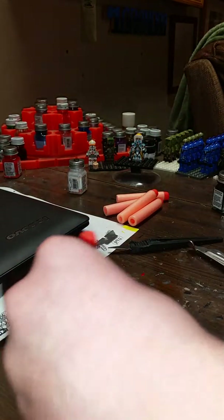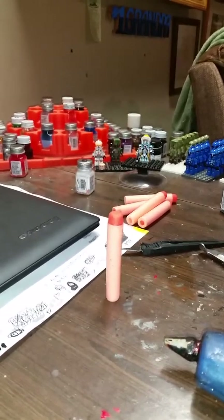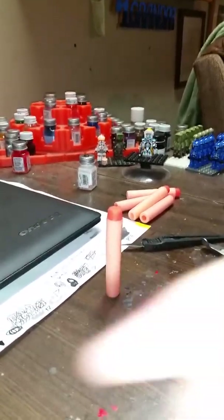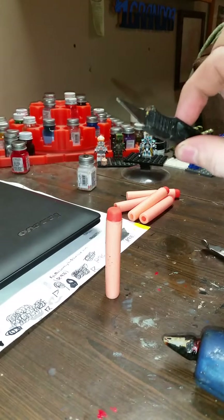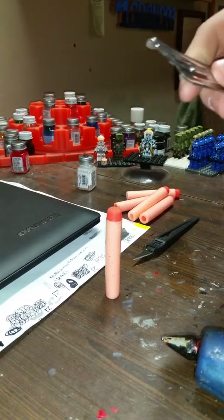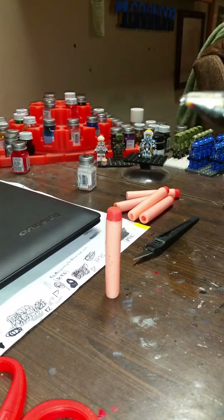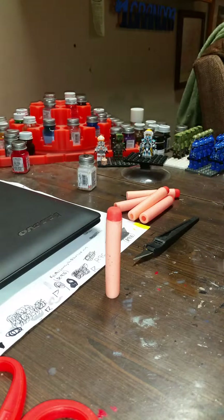So some things you're going to need. One, you're going to need a streamline — or in my case, a bunch of streamlines because I'm going to do a few. An X-Acto knife, or a hobby knife, one or the other. Also, a pair of scissors. I'll be using hospital scissors because they are really good at cutting just about anything. And you're going to need a hot glue gun. What type of hot glue gun? Does not matter — big, small, any type. Mine just so happens to be the clear.